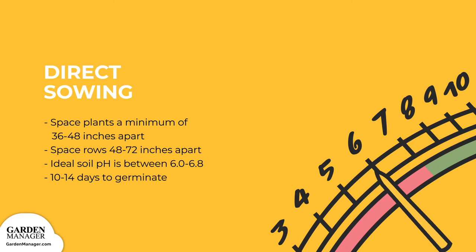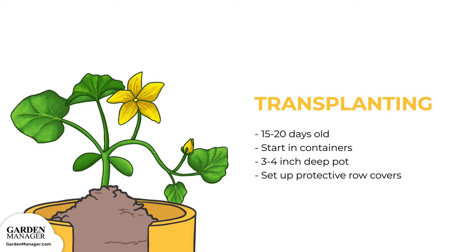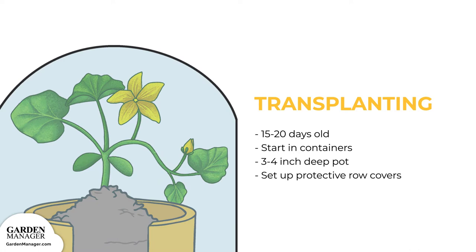Transplanting. Squash can be transplanted when the plants are young, 15 to 20 days old, and have been started in containers. Keep in mind that vine crop transplants won't do very well if the plants are too large. To start your transplants, place two seeds in a 3 to 4 inch, 7 to 10 centimeter deep pot in late March, early April. Then set up protective row covers as soon as you're done planting.